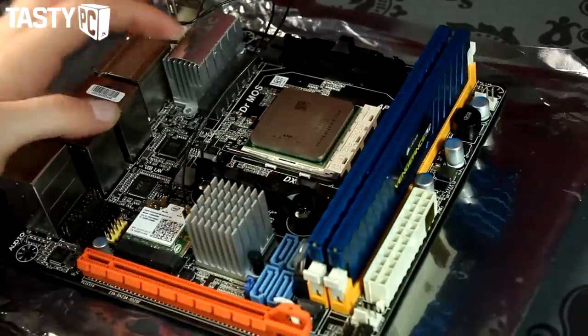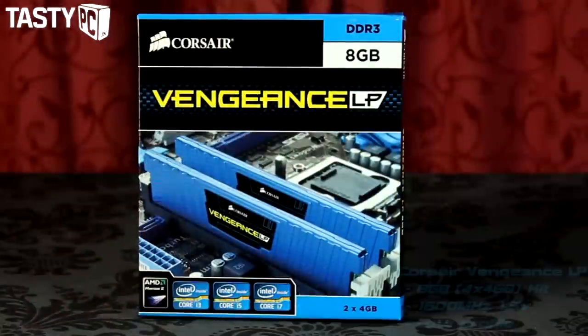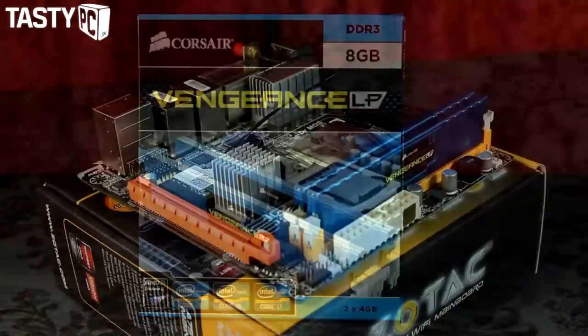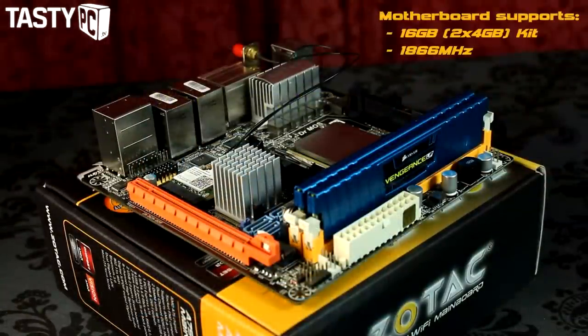The memory I'm going to be using is two DIMMs of Corsair Vengeance Low Profile Blue 1600MHz 8GB DDR3, giving 16GB total. This Sotac motherboard supports up to 16GB at 1866MHz.